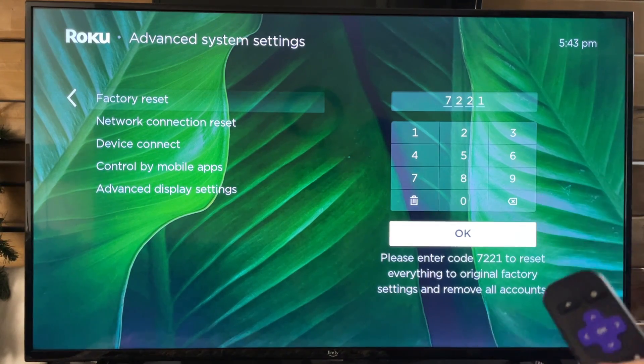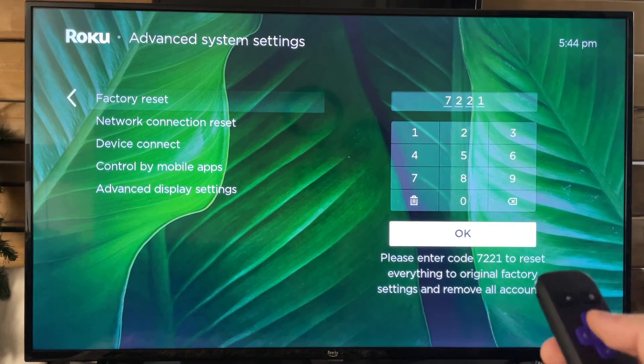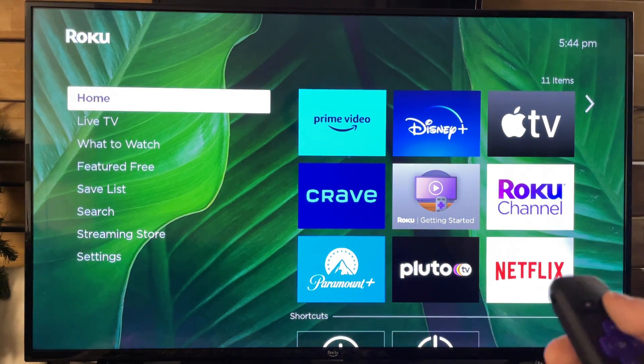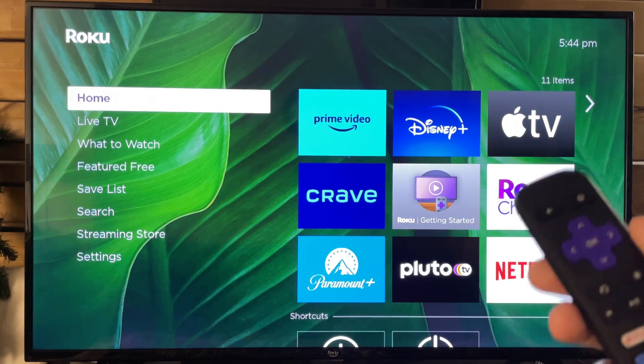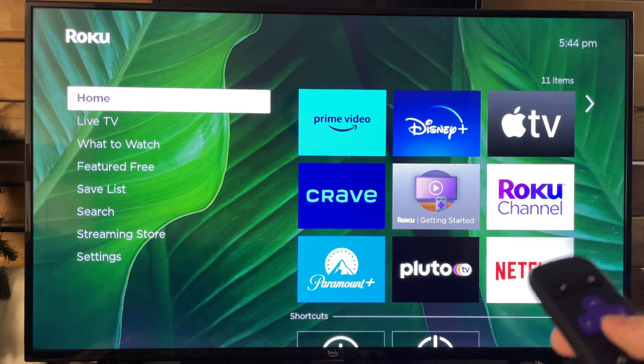Now let's say for some reason you can't get to Advanced System Settings and go through with this by pressing OK. What you can also do on the Roku Express, for example the one I have, there's actually a reset button on the back of the device. And if you press and hold it for 10 seconds, this will also factory reset the device as well. So your Roku device likely has one of those buttons too.